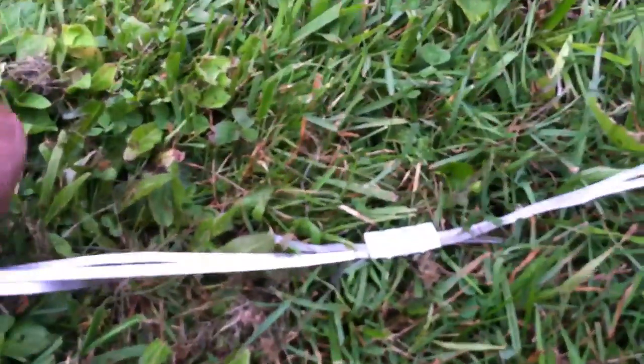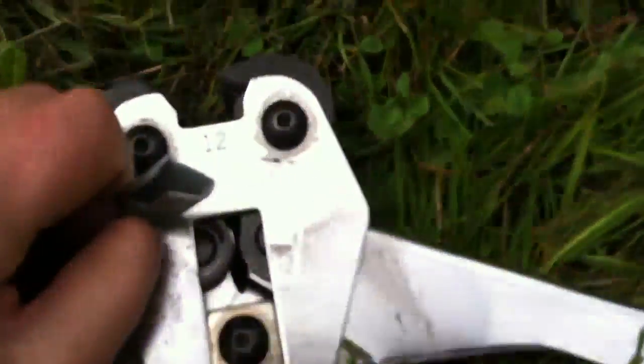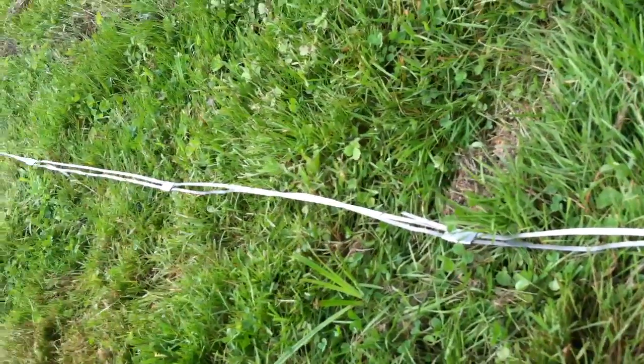It comes in a roll but in many pieces on that roll. So what I have are these steel crimps used for strapping, and I've crimped the pieces together. That way my trench only needs to be half as long.